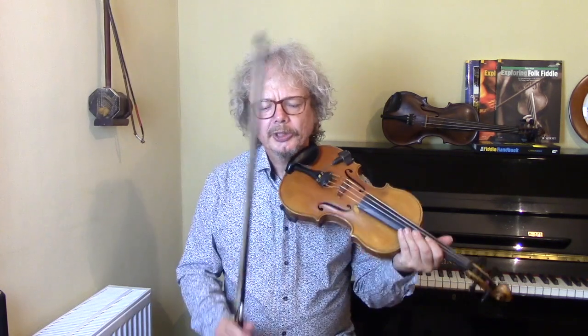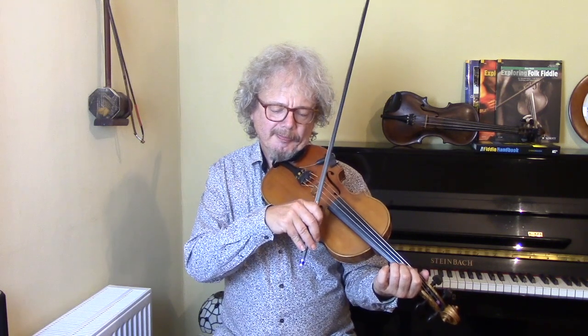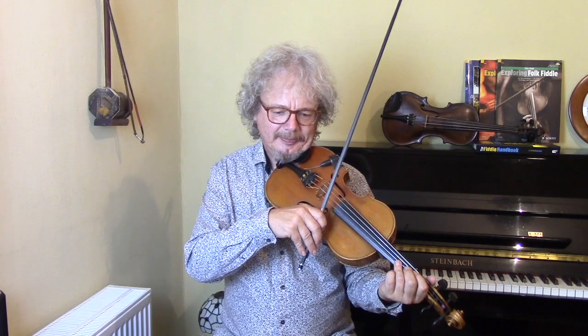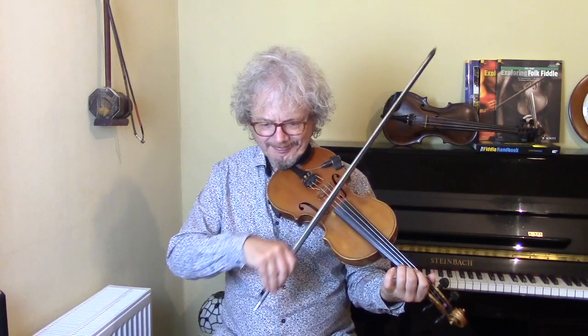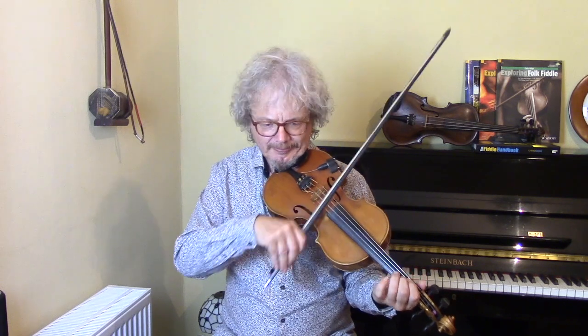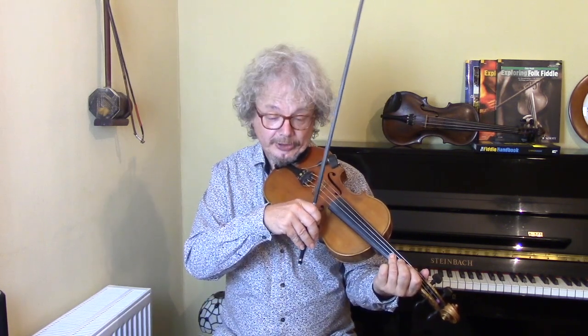Now, the first thing you might notice about it is the C's are very flexible, shall we say. That's not what you want. What you want is either sliding up to the C, or sliding up from the C.